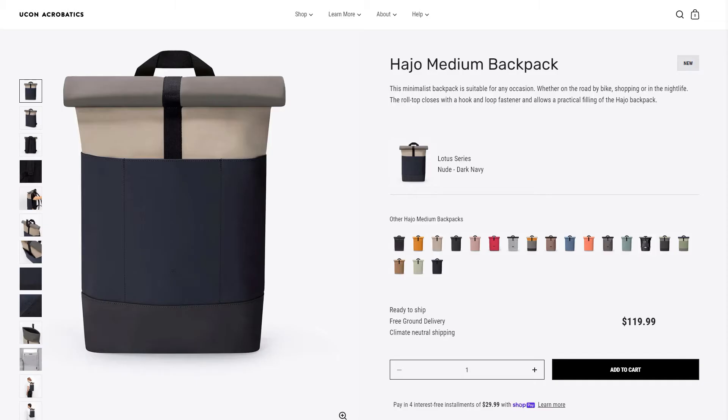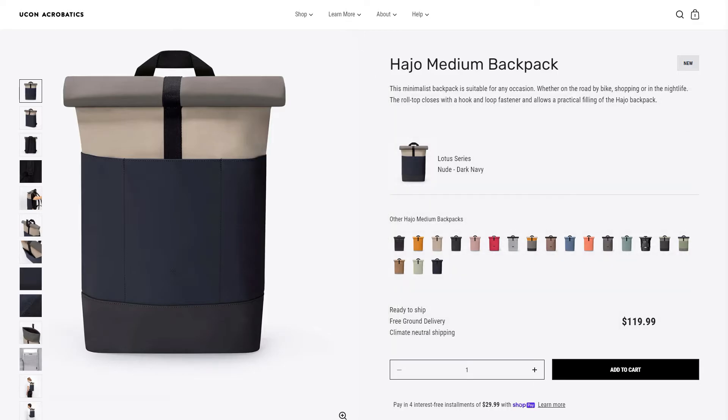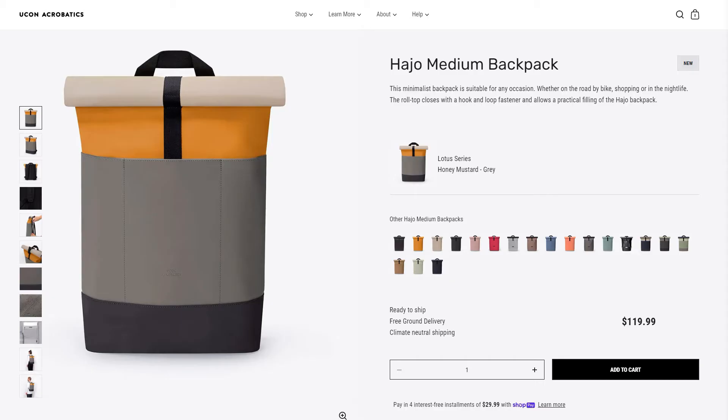This backpack comes in a lot of different color options as you can see here. I honestly love the variety that they have to offer. It has way more than some other backpack brands out there, so I applaud Yukon Acrobatics for giving their customers the options to find the perfect color for themselves. The color that I have is the Lotus Series Honey Mustard Grey color.